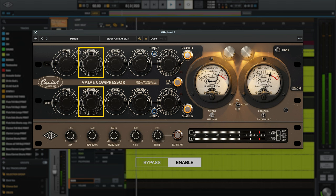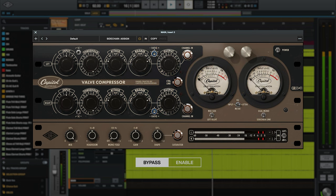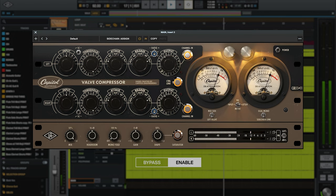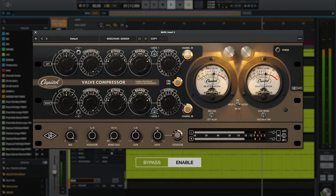[Music example: mix bus compression demonstration]